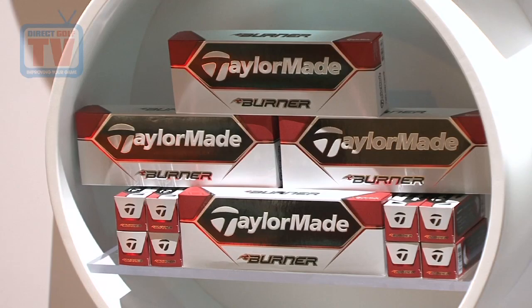Our Burner golf ball is our two-piece distance golf ball — pure distance, a little firmer, all long, not a lot of spin around the green. It's made for people that want to hit the ball high and hit it long.